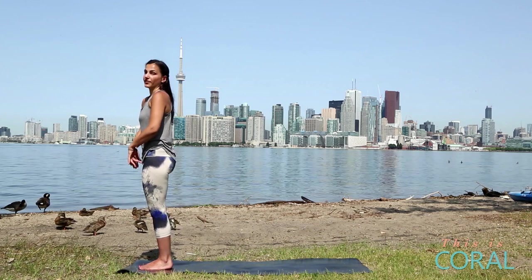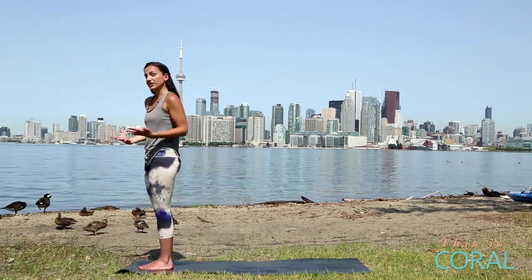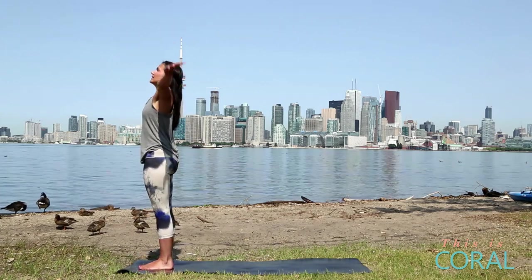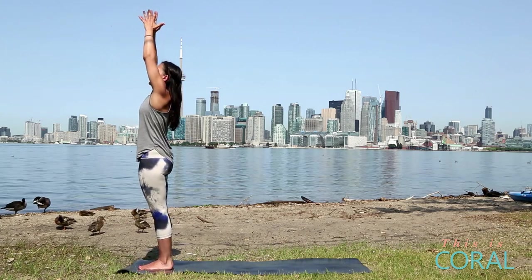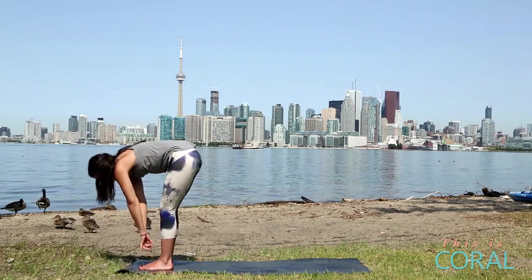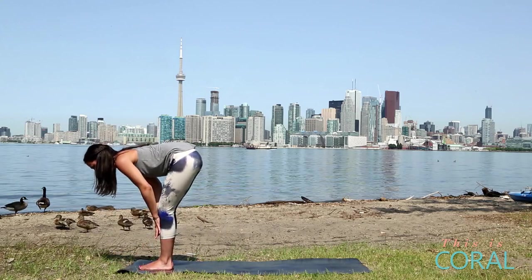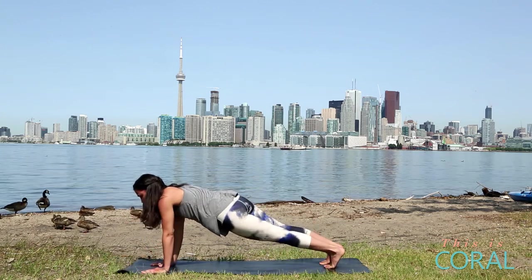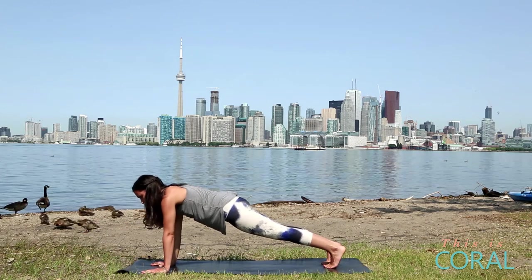From here we'll move into our first sun salutation, and on each sun salutation we're going to add in a little bit more core work. So inhale, lift up, exhale, fold forward. Inhale, halfway lift, flat spine. Exhale, plant your hands, step back into your high plank. Really root down through your fingertips.